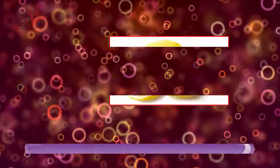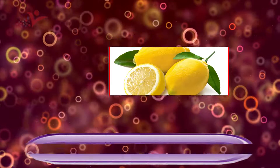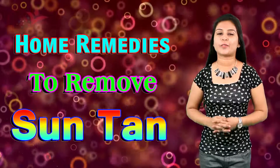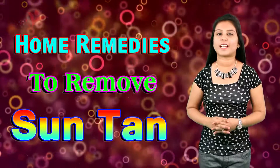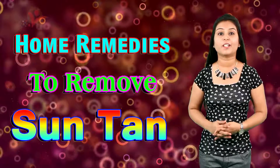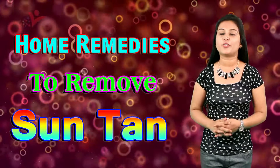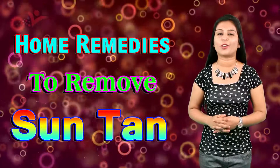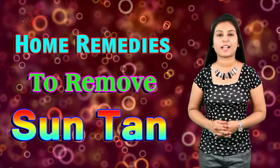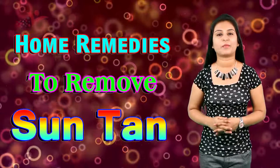Tip number one: Lemon juice. Lemon juice is a very natural product that helps in removing tanning from your face as well as your body. So if you are also facing the problem of tanning, you should apply lemon juice on your skin, because lemon juice is a cleansing agent that helps you to remove tanning from your skin.